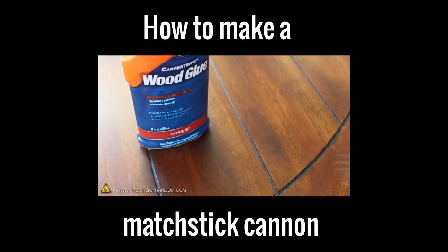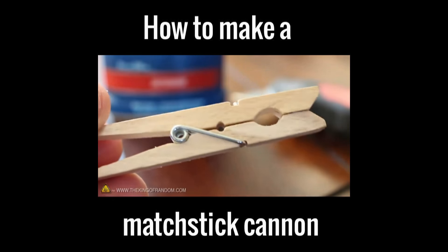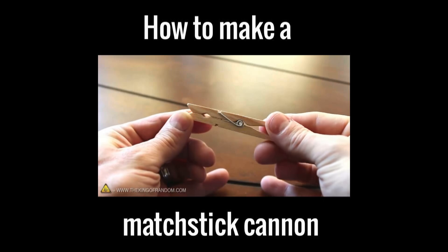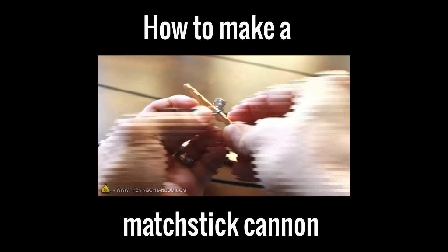All we need for this project is some wood glue, a utility knife, and a simple clothespin. Just make sure it's the wooden kind with the metal spring. Let's get started by pushing on the clothespin sideways so we can break the tension and remove the spring.